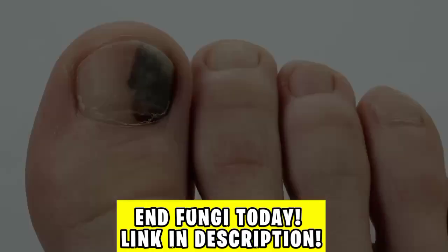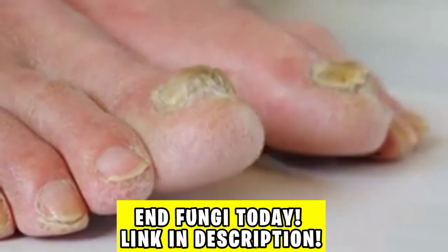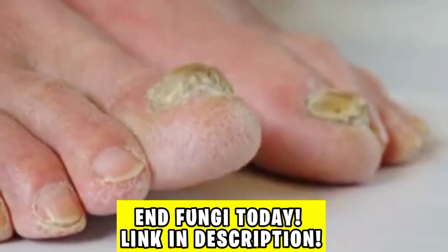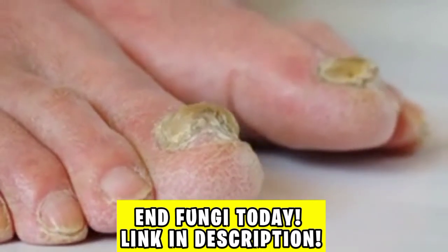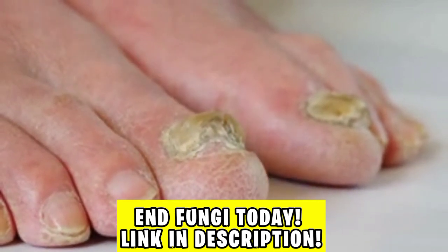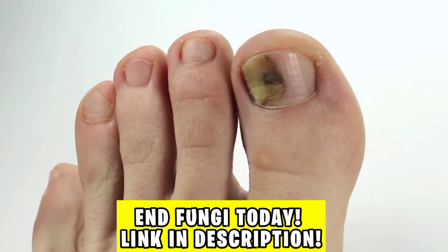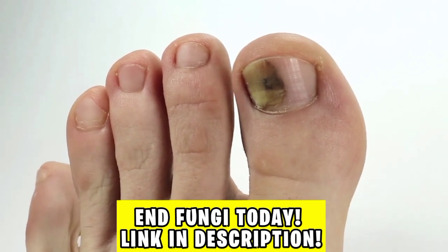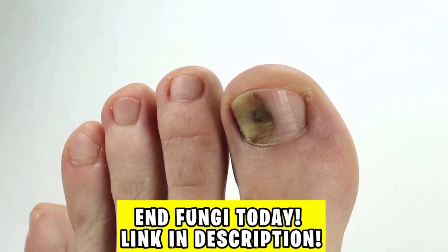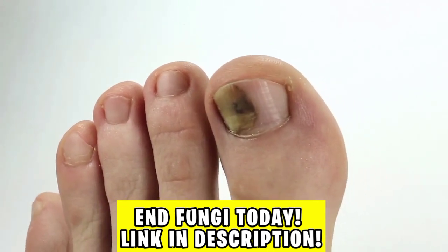Well folks, unfortunately this recipe doesn't get rid of the fungus in your nail — it can alleviate it a bit, but it won't be the definitive cure. Now, if you want to get rid of nail fungus for good, go to the site that is in the first link in the description of this video and in the first pinned comment, and start your treatment today. In a few weeks you will be cured, and you will never suffer from nail fungus again. That's all for this video — I'll stop here. Until the next video.